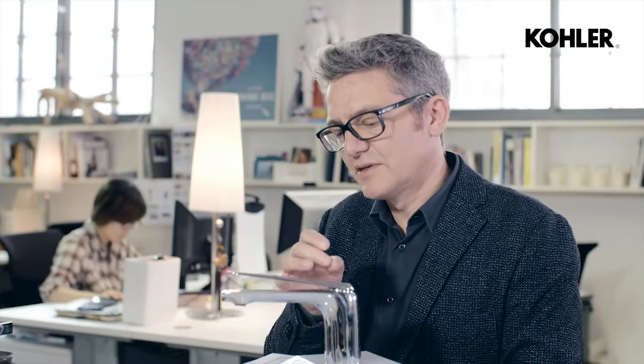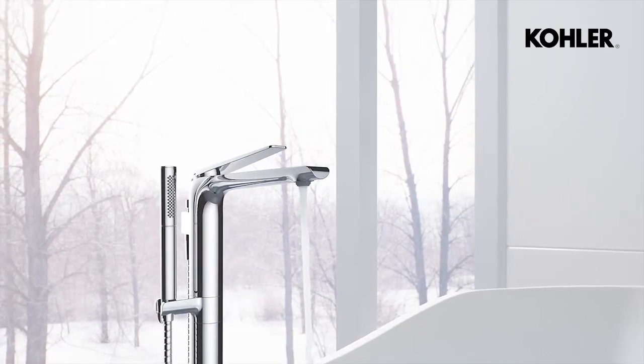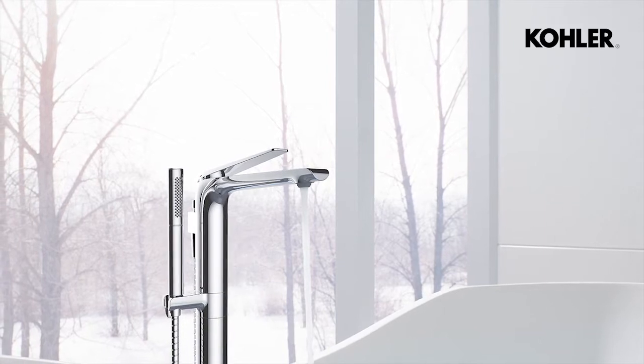And that led us to our inspiring thoughts about this faucet: how do we create modern minimalism that has a human side to it? That humanity led us to the design you see today — we were looking for those touches that gave it softness, gave it a human touch, but still within a hugely simple, refined overall geometry.